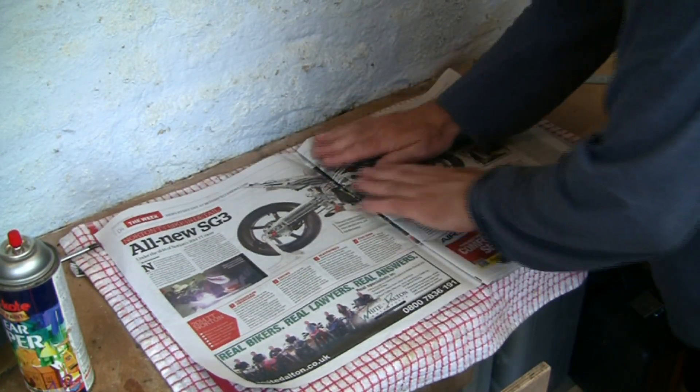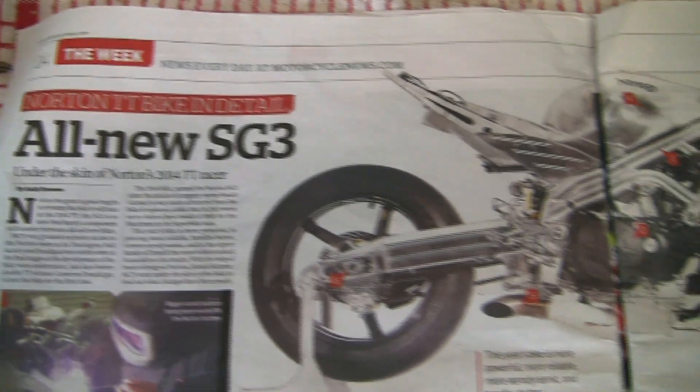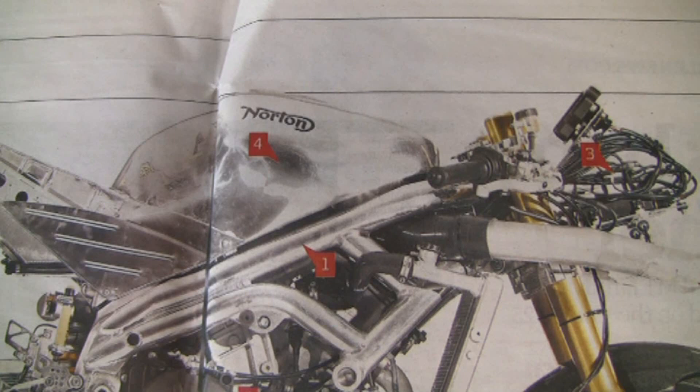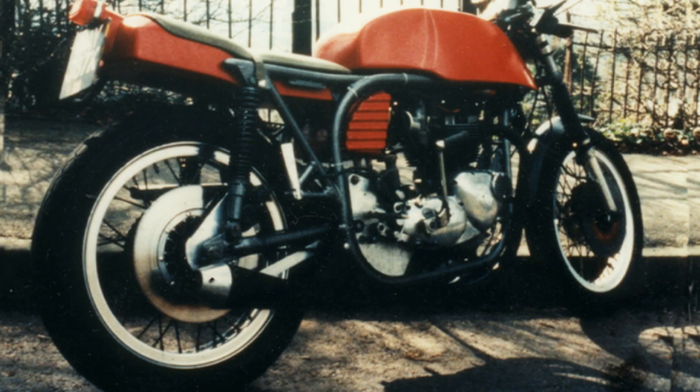I took great care not to use the main article of interest in Motorcycle News — this Norton Road Racer — as I'm also restoring my Triton Caffey Racer that has a Norton frame and Triumph engine.